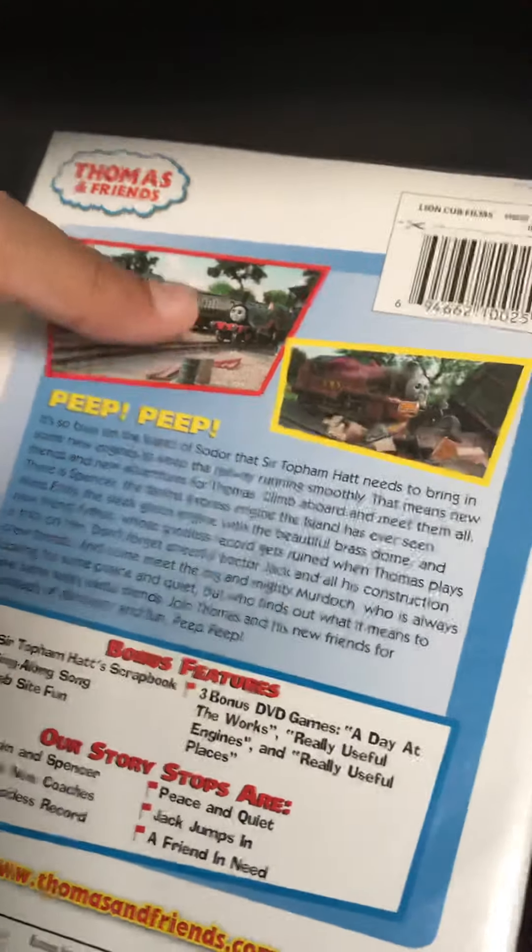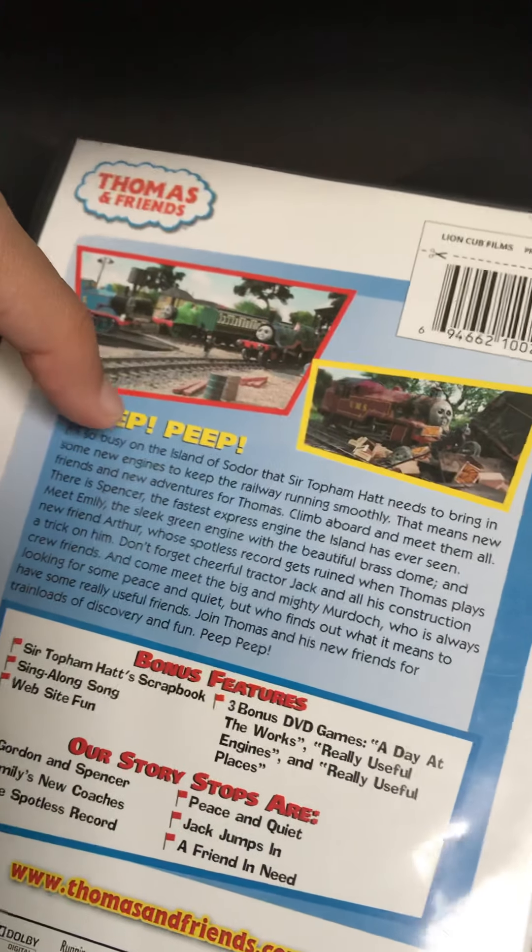And we also saw a sing-along song, Web Fun, Sodor's Scrapbook, DVD games, A Day at the Works, A Useful Legend, and simply useful places.